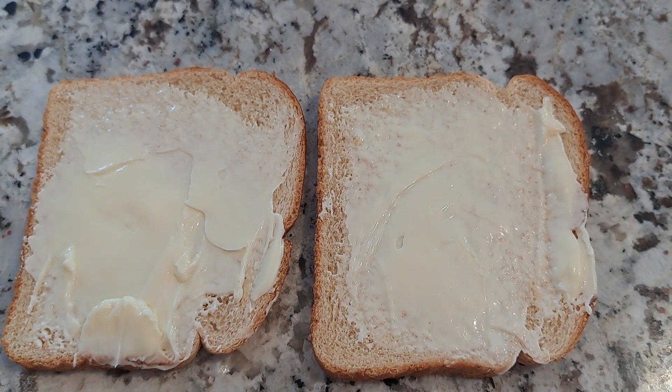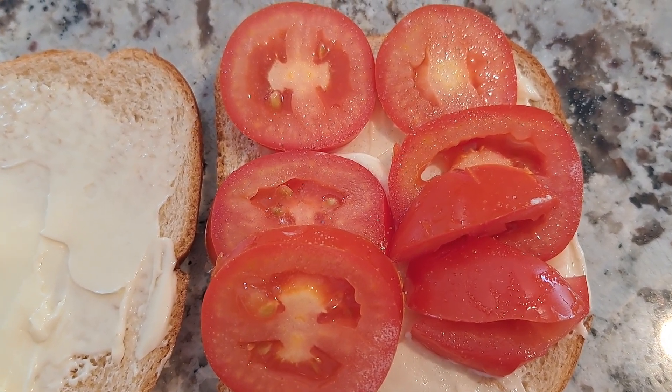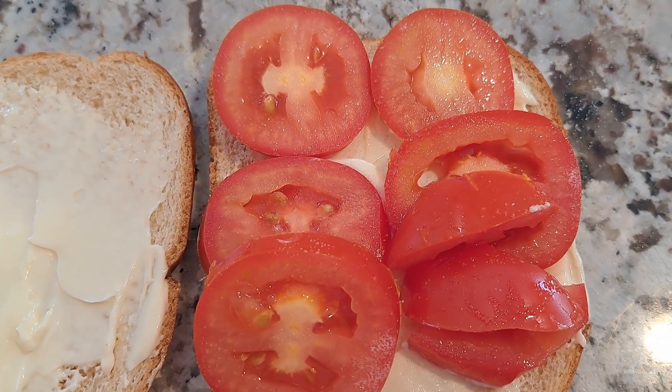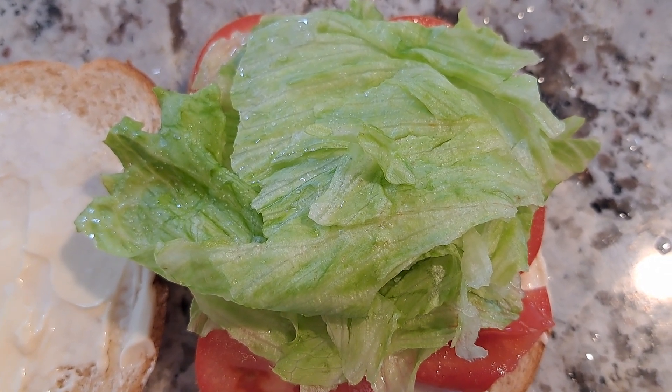Got the mayonnaise on the bread. Got the tomato on the bread and put a little bit of salt on it. Got some lettuce on the bread and put a little bit of salt on it.